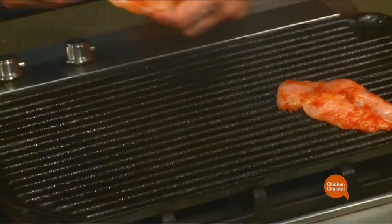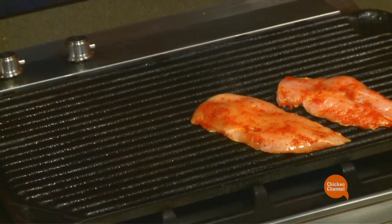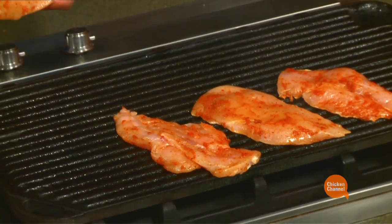Straight on. And being thin, just a few minutes either side.